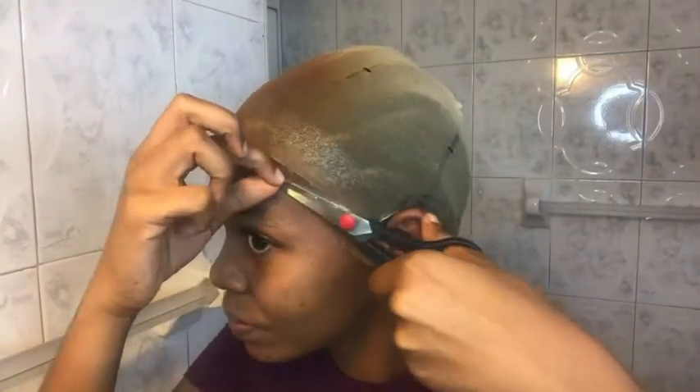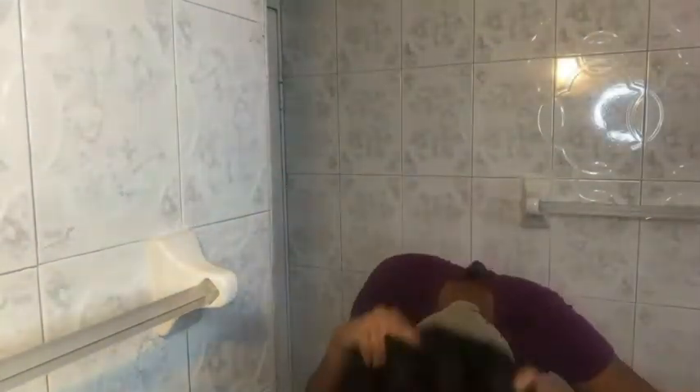After cutting away the excess stocking cap on my forehead, I go ahead and fit the wig to my head. As you can see I'm cutting away because I have an idea of where my wig sits, and I left a little bit of stocking cap around my ears. I fit the wig, see where it sits, and now I'm ready to cut off the extra stocking cap around my ears.